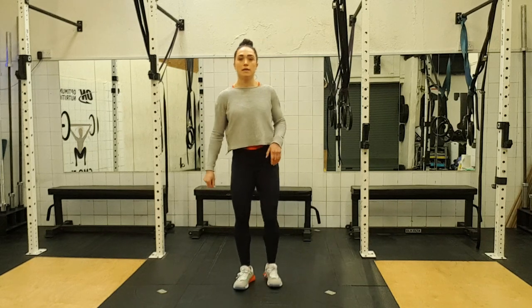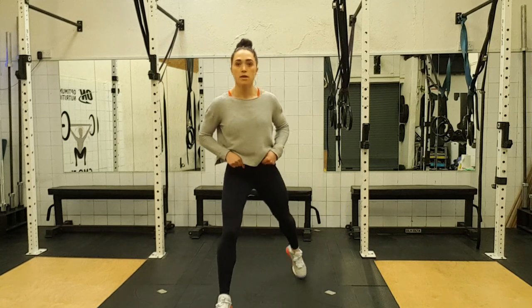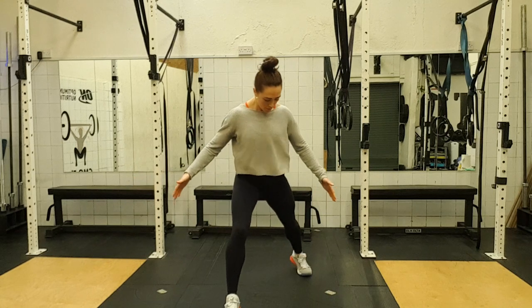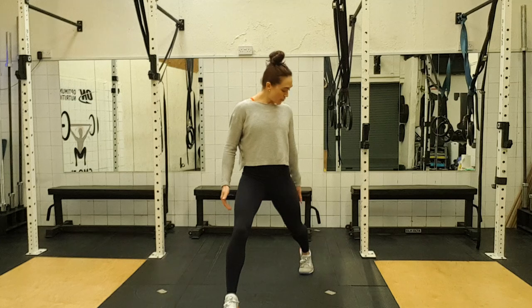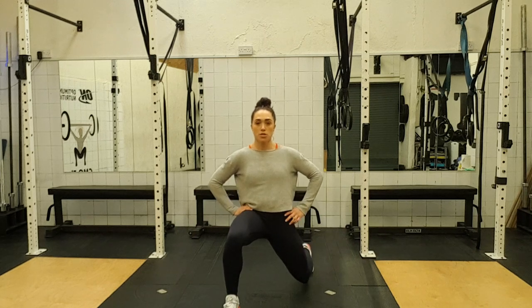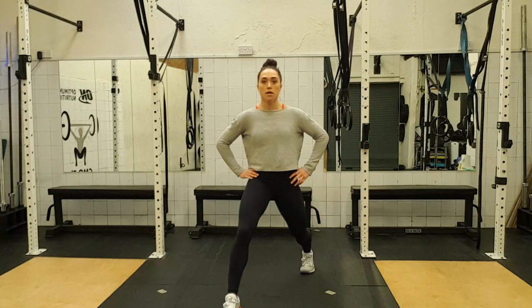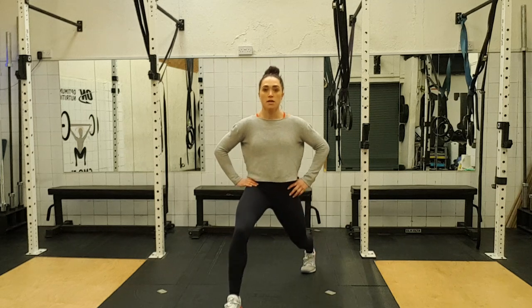Shake it out. And we're going one foot forward, other foot back. We've got a nice wide base, so make sure you're not on a tightrope — make sure your feet are on train tracks, so space between both feet. Open the ball of your back foot. Tuck your hips under, drop down. One, up, two, up, three, up, four, five, six, seven and eight.